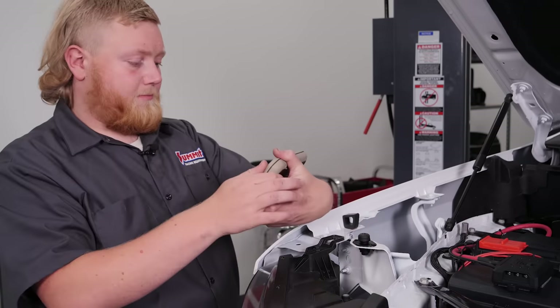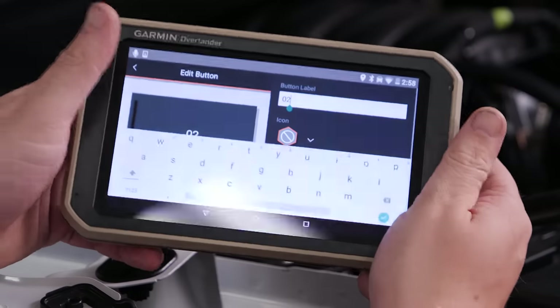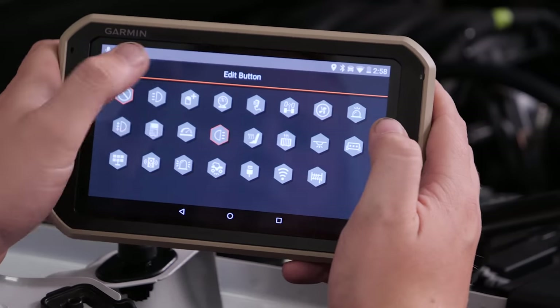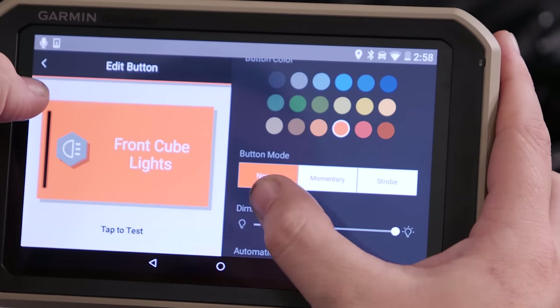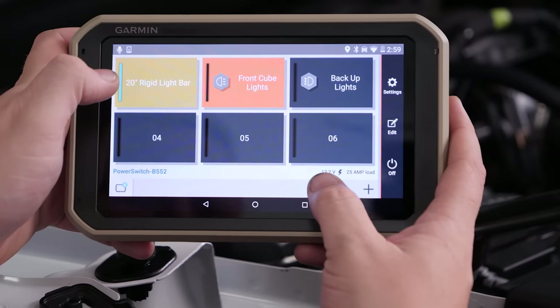Now that we've got our wiring cleaned up and run you through how the Garmin power switch works, we're going to tell you a little more about the power switch app on our Garmin Overlander device. We've already gone ahead and customized our first accessory, and we'll show you how to do that. You hit the edit button, select your accessory, and rename it — so we'll rename this one 'Front Cube Lights.' Then you select an icon and even a fun color. You can also select what kind of button you want: normal, momentary, or strobe. It also has cool features like showing you the amp draw when your light bars are on, and how many volts your battery has.